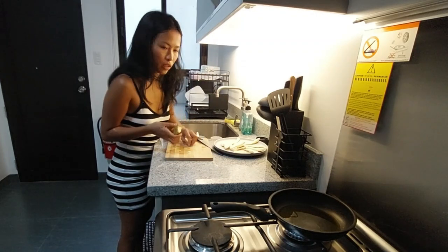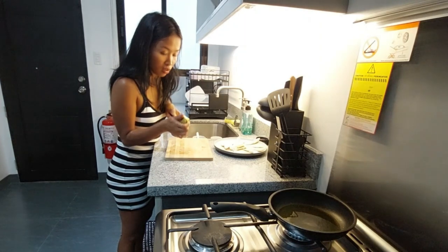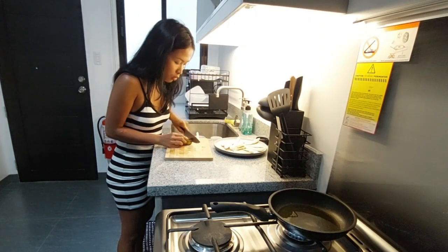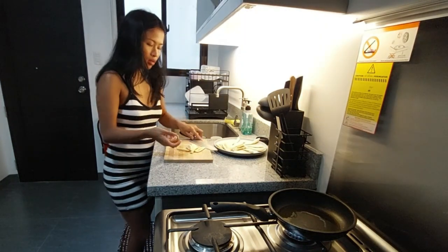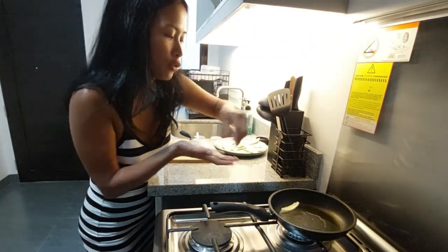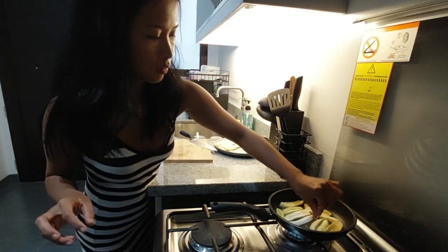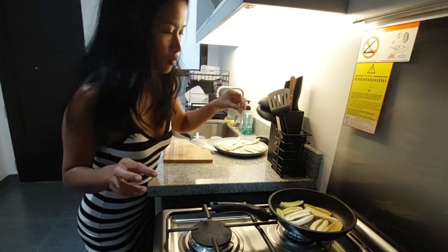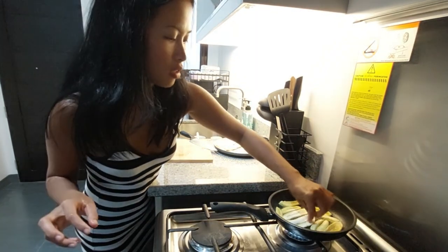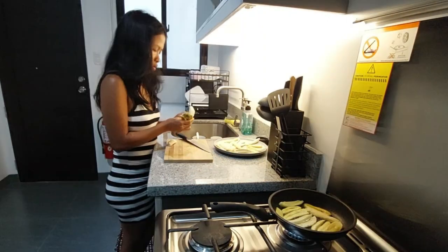I'm not gonna cook a lot of this because it's almost 5pm and we're gonna eat dinner, so I'm just gonna cook a few for snacks. Now the oil is hot, we can start frying. You can also fry this in an air fryer, but it's too dry, so I like frying it in oil.